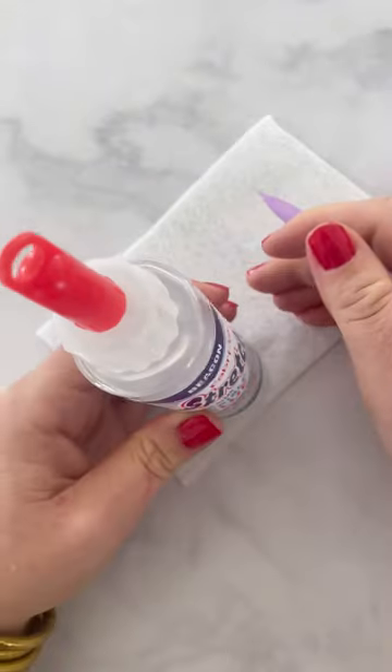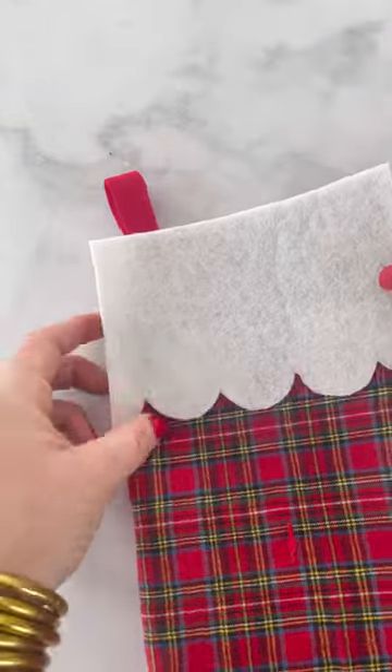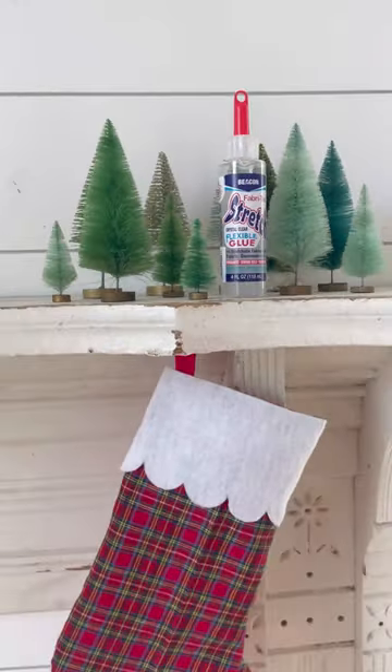Then create details for the front of the stocking and attach them. I love how much charm the scallops add. Lastly, hang it on your mantle and enjoy this holiday season.